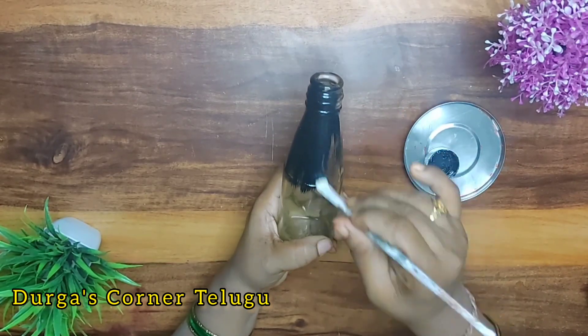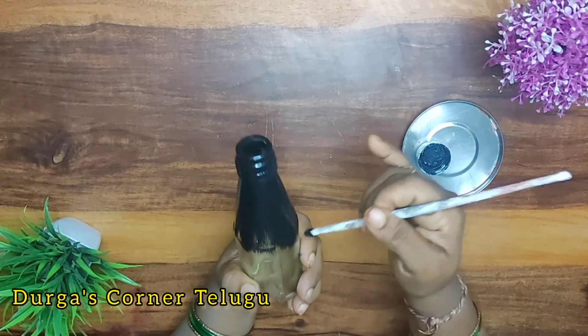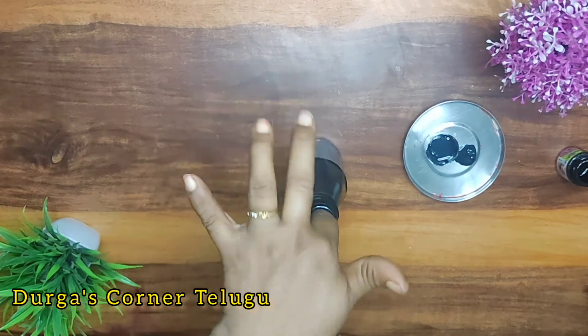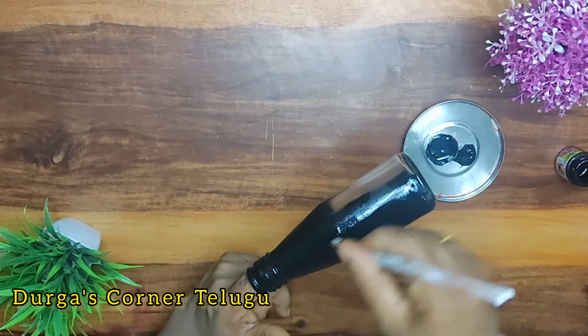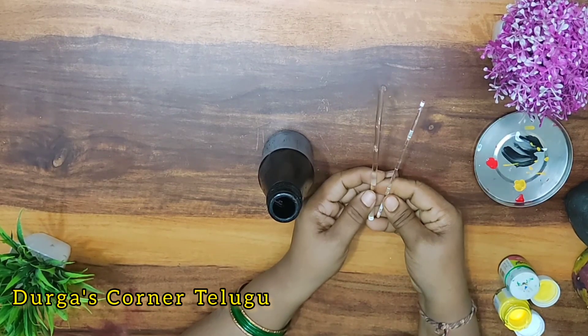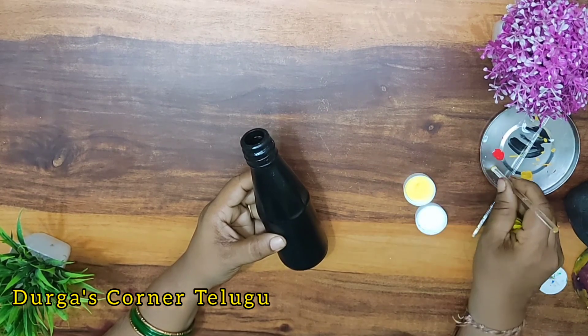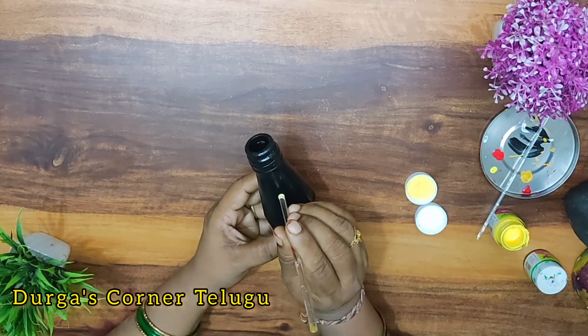After that, we are going to prepare the bottle and apply coating to the bottle. We are going to do double coating on this painting. We will put the bottle on and when we are going to use this bottle.